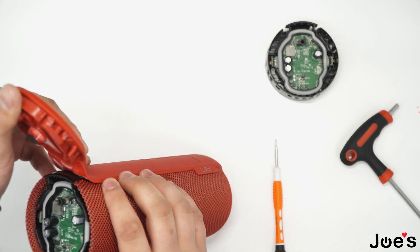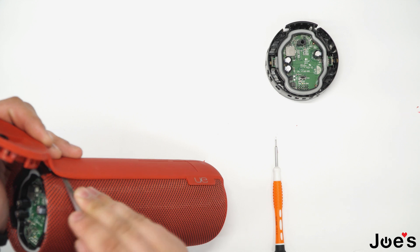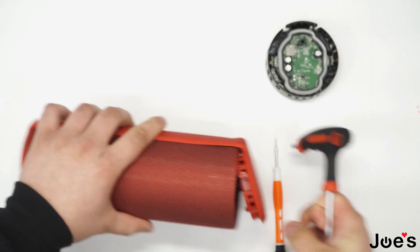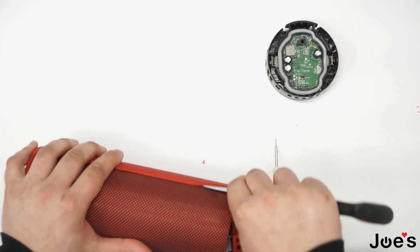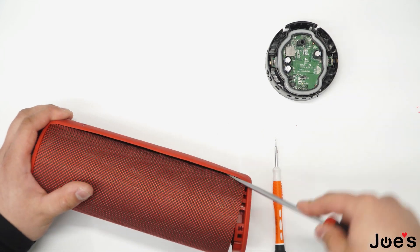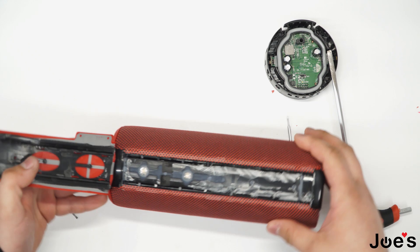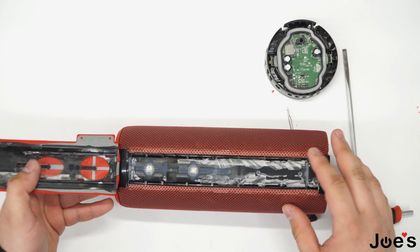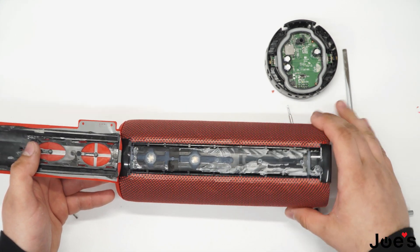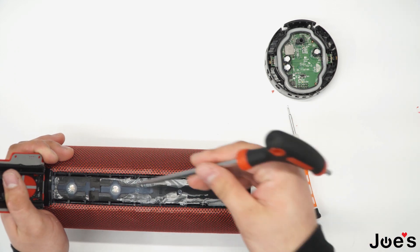After this you can lift it up and pry out the spine of the speaker. Once you have it like this you can see that most of the stuff is glued on and on clips. Once you have it like this you can go ahead and unclip the fabric that wraps around your speaker.